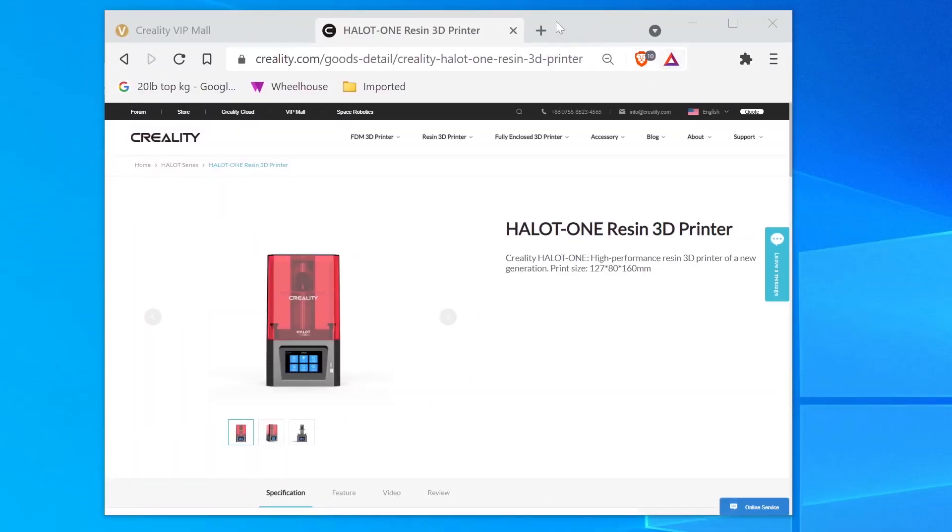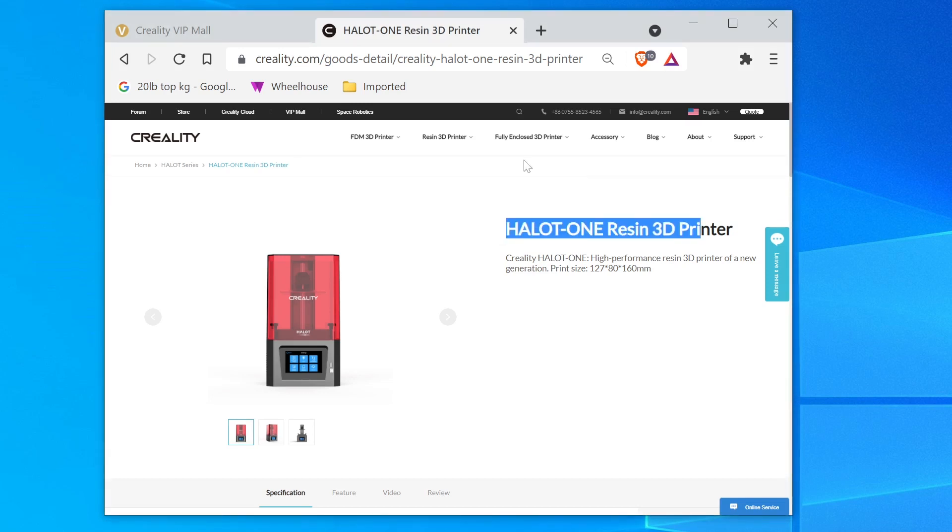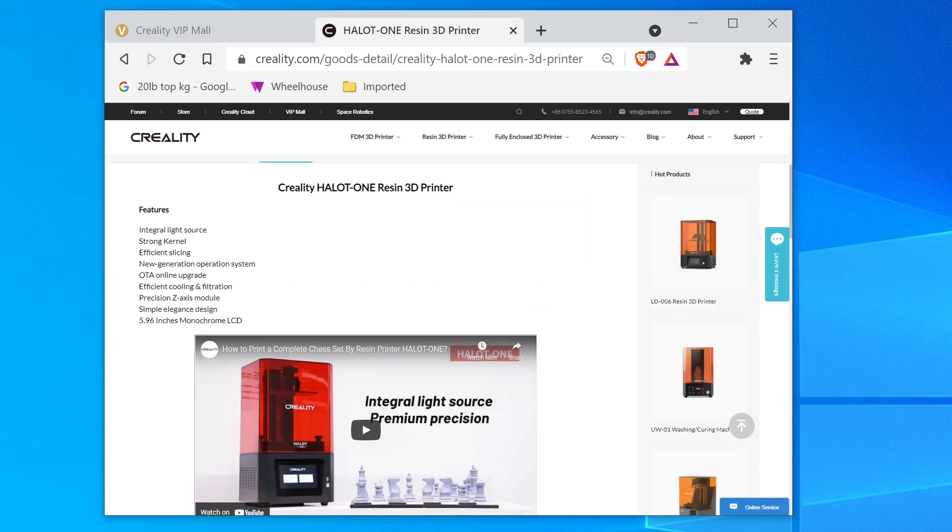I'm super excited to get to the unboxing but before we do I just want to see what Creality has to say about this, so let's go check it out. Okay, the Halot One — Creality Halot One high performance resin 3D printer of a new generation. Print size is the first feature. We got some good features: integral light source, strong kernel, efficient slicing, new generation operating system.